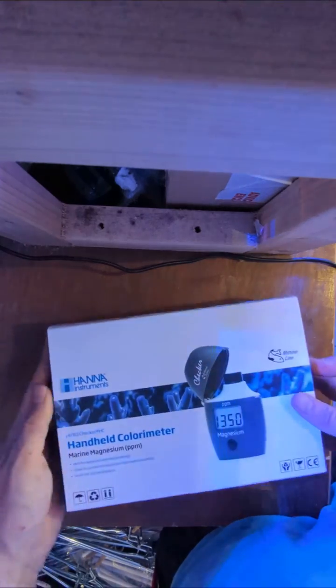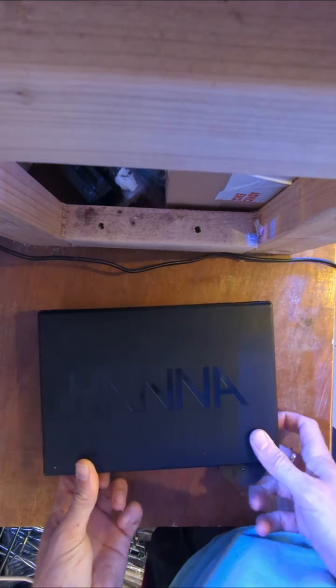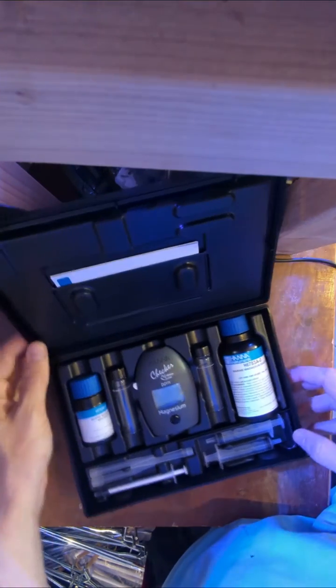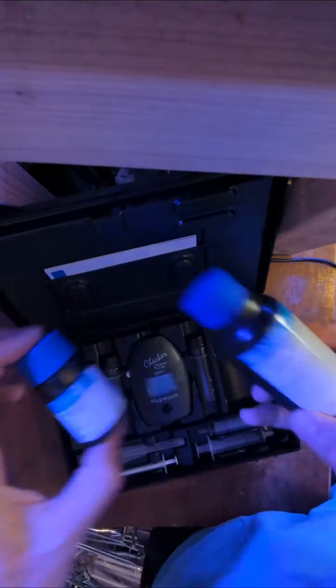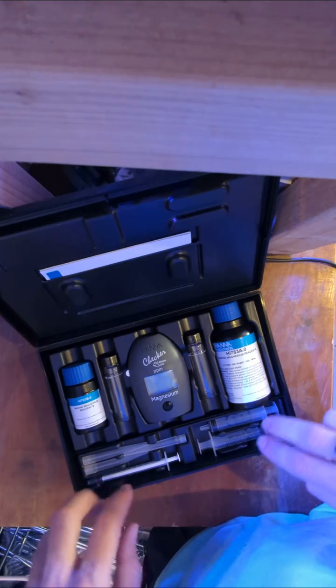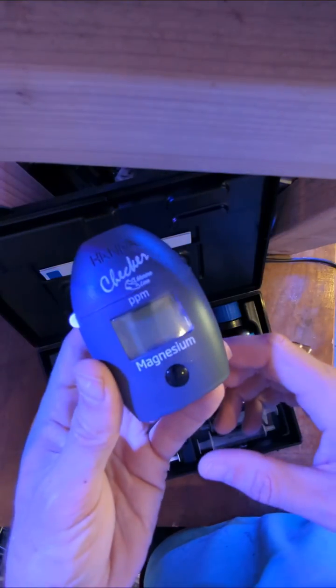The new HANA magnesium checkers are here and this is the first one I'm going to unbox. So it's two reagents, two cuvettes as normal with HANA, three syringes, a few tips, and there's the tester.